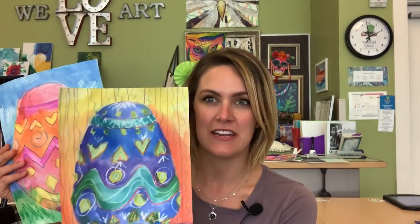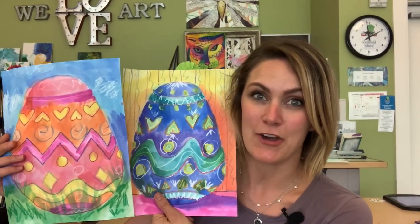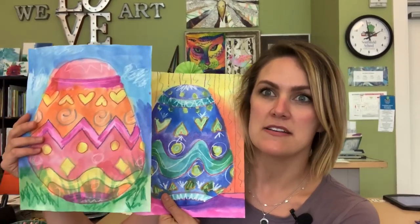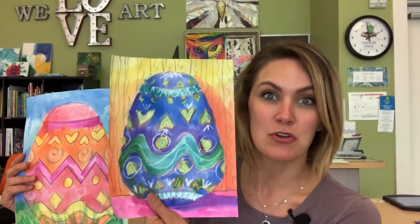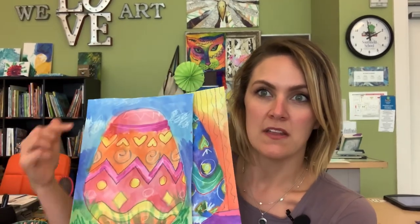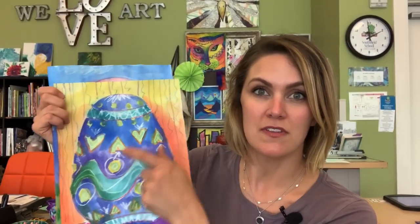Hello my amazing artists! Today we're going to be learning about Fabergé eggs and we're going to be painting our own Fabergé eggs or Easter eggs. Now the difference between these eggs is that one is painted primarily with warm colors and one is painted primarily with cool colors. We alternate — if the egg is warm then the background is cool, and if the egg is cool then the background is warm.